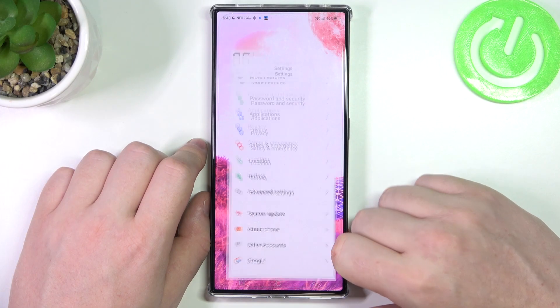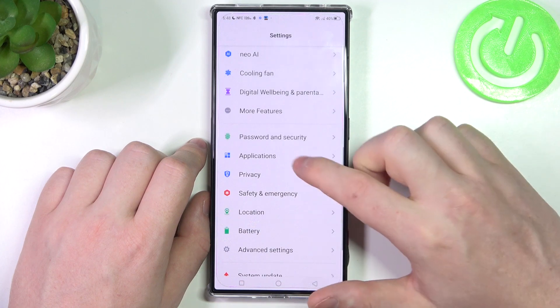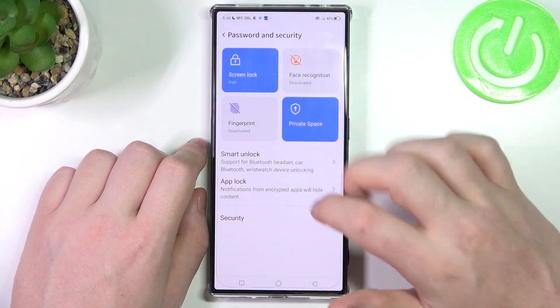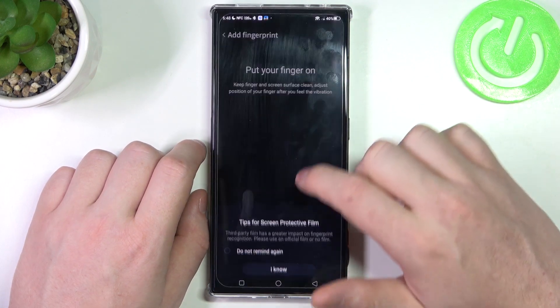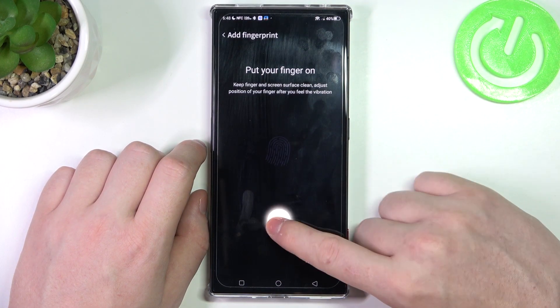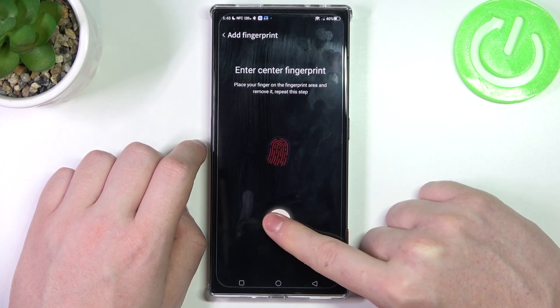To do this we'll need to open our settings and then find the passwords and security. Here there's a fingerprint option, which already confirms that this device does have it. Now let's try to find it — the fingerprint is located on the screen where I'm touching with my finger.